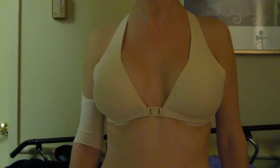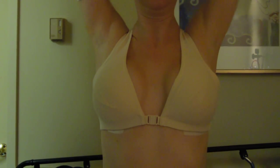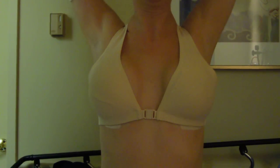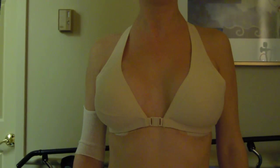The first exercise we have patients lift their arms straight up over their head and down. We have them do that ten times, and then the second exercise we have them sort of push their hands to their bum